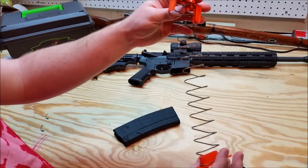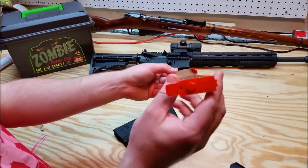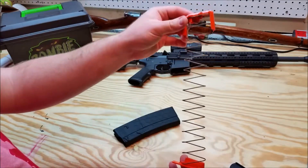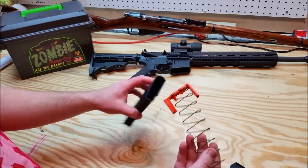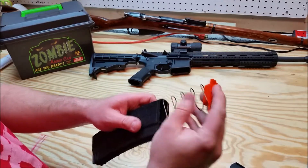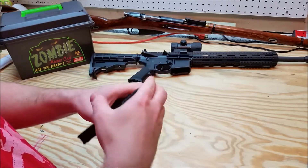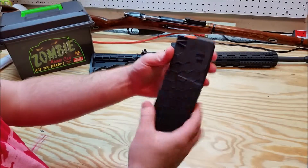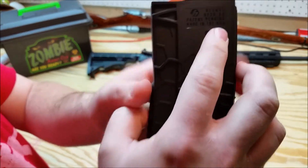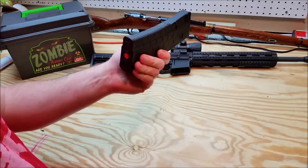Looks very similar to any other magazine you may be familiar with. The base plate and the follower are interchangeable - you can get different colors. So if you're running 5.56 in one rifle, 300 Blackout in another, or 6.8, you can interchange colors with your magazines. So far I like the look of it. Made in USA. This seems to be pretty well built.